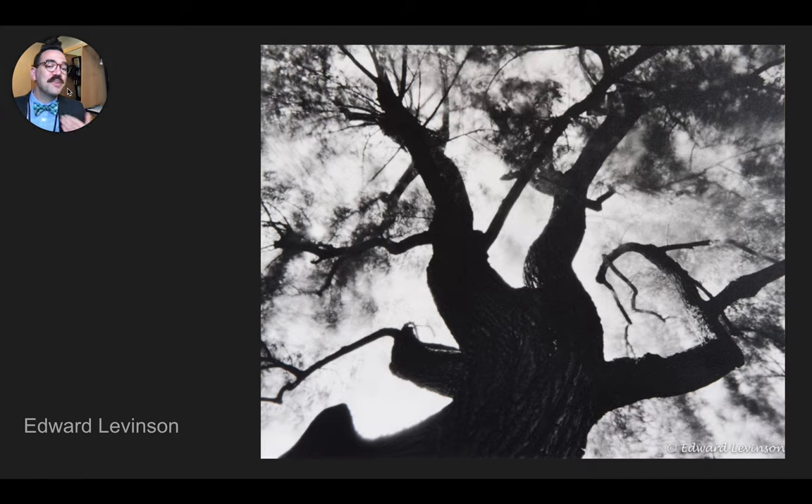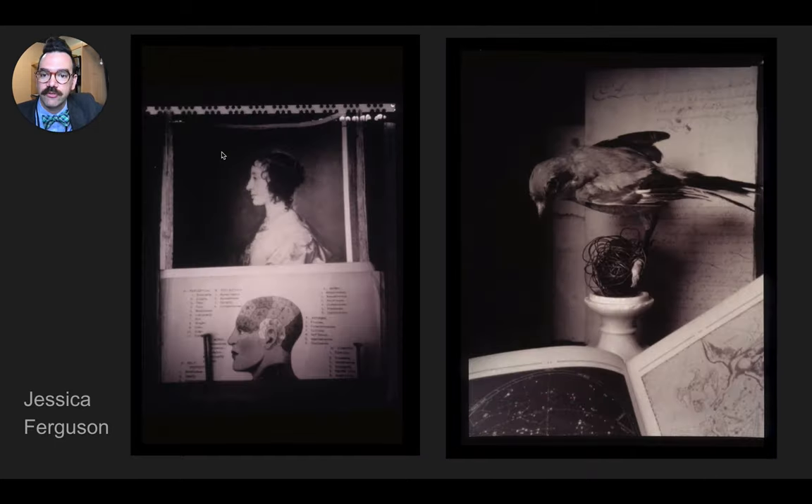Edward Levinson — this is a picture made with a camera without a lens. I'm just going to kind of go through these pretty quickly here. Jessica Ferguson. A lot of pinhole photographers like Jessica Ferguson and others make pictures with some sort of conceptual reason why they're using the pinhole.